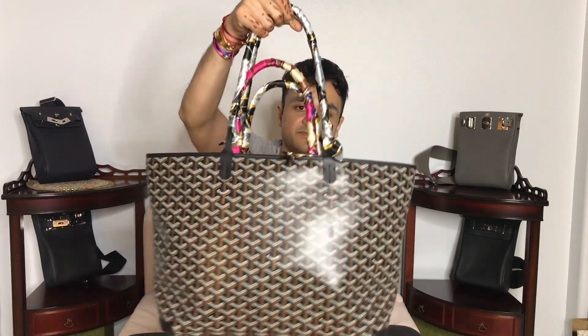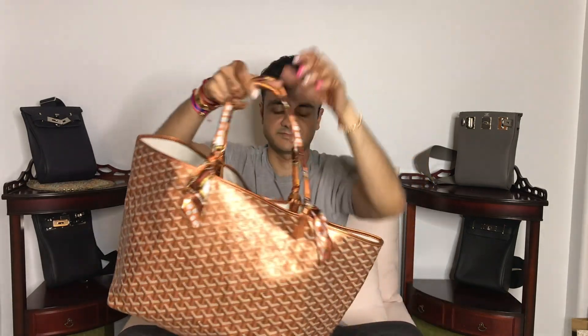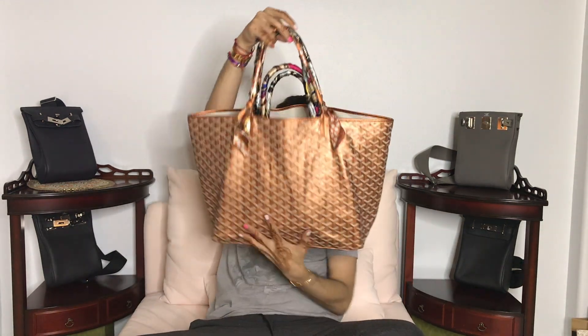We'll do a Russian doll — why not, real quick. St. Louis PM going inside the Artois MM. See, it fits. Fits nicely, I can zip it closed if I want to. So the Artois MM inside the bigger one — look at that, bag nesting at its best. Russian doll it.